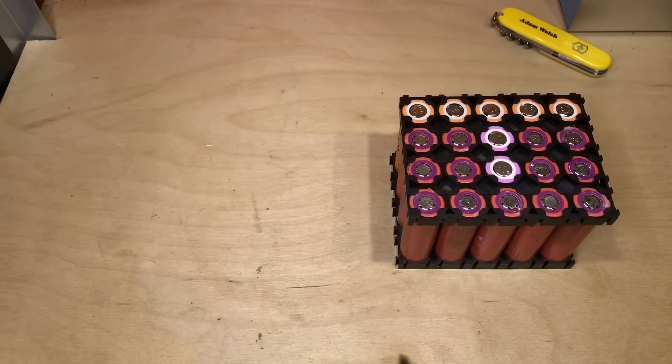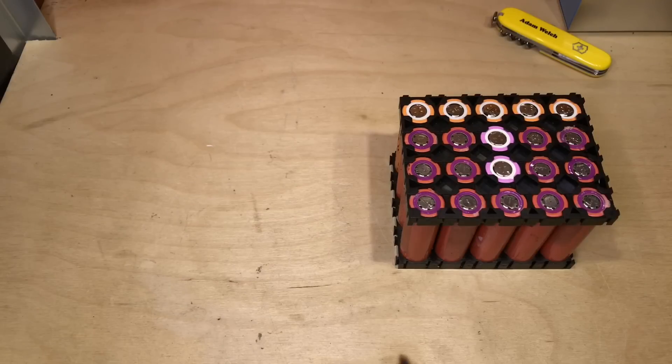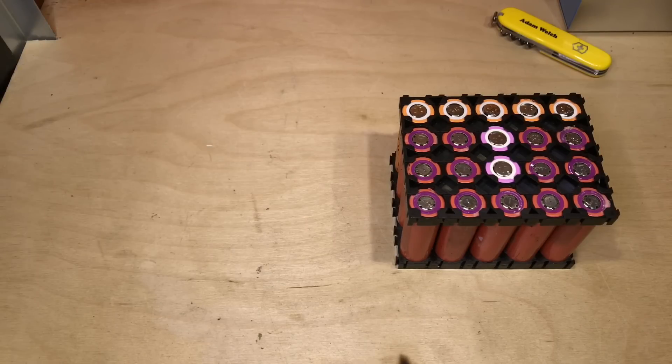Today I'm turning my attention once more to my soon-to-be-created 7S20P lithium-ion 18650 battery bank. Here's one of the packs. These 20 cells will all be wired in parallel and there'll be another six of these blocks making up that 24 volt — well, a little bit higher than that — battery bank.